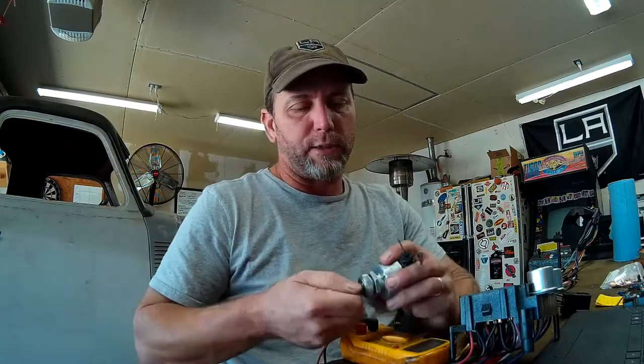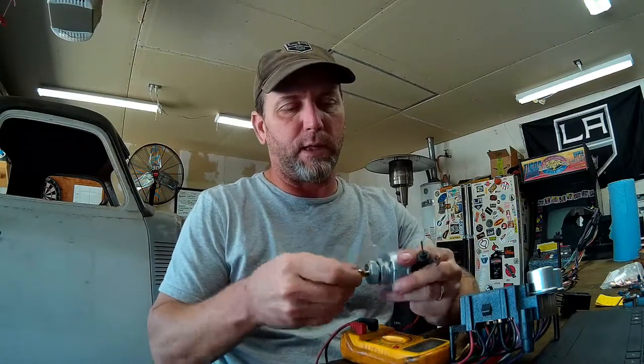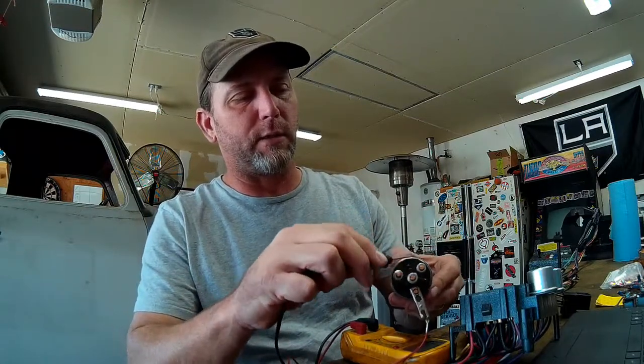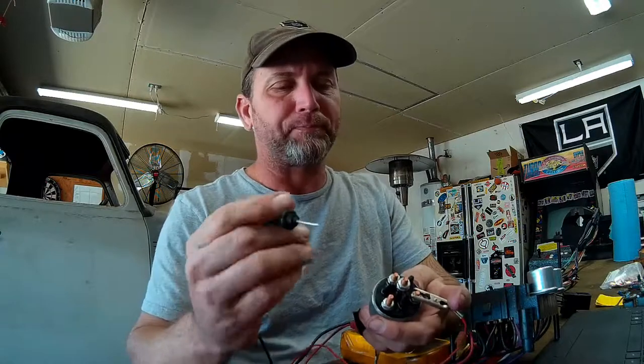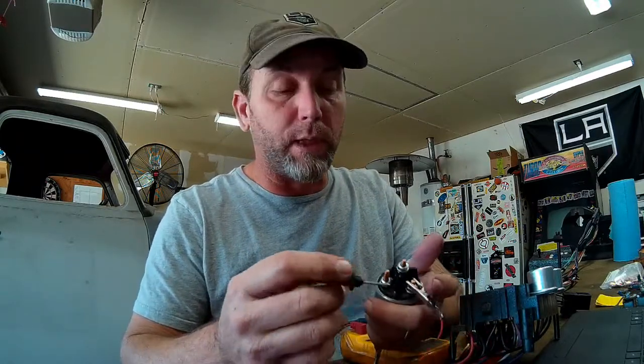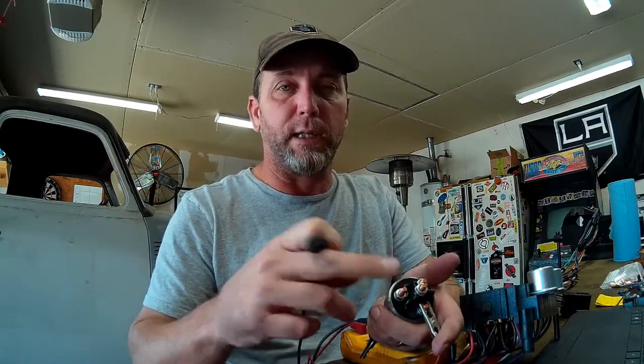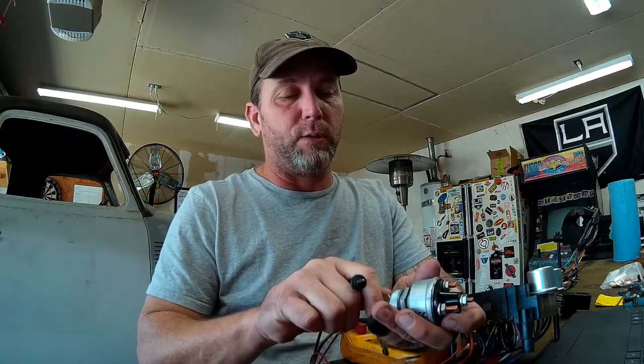So if we're going to test our ignition switch, make sure that the key comes out first — that means it's in the off position. I'm going to connect one of my leads to the battery lug on the back of the ignition switch. All of the other leads are dead; there's no power flowing to anywhere, which is what it should be in the off position. If we switch to accessory, now I get continuity between my battery lug and my accessory. So when I have 12 volts battery power going in, I'll have 12 volts coming out to my accessory circuit.